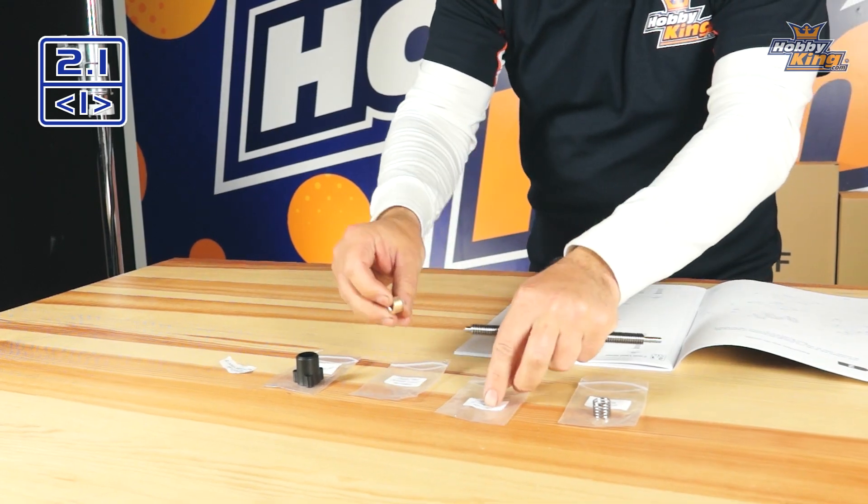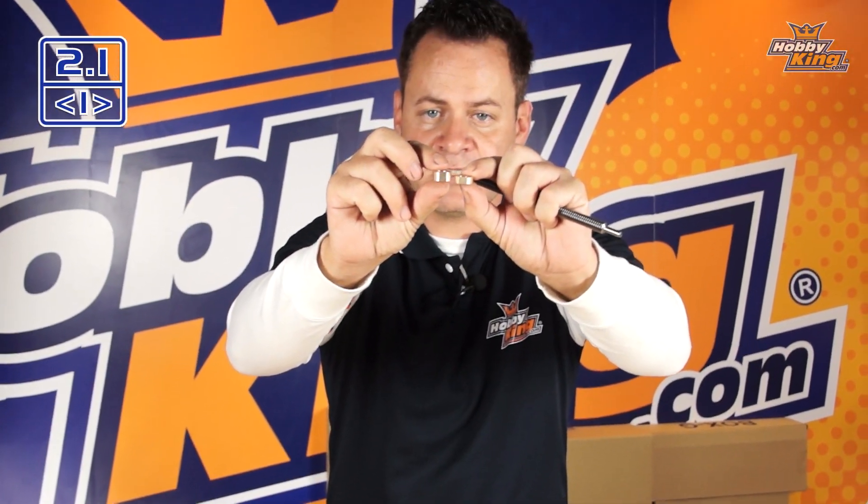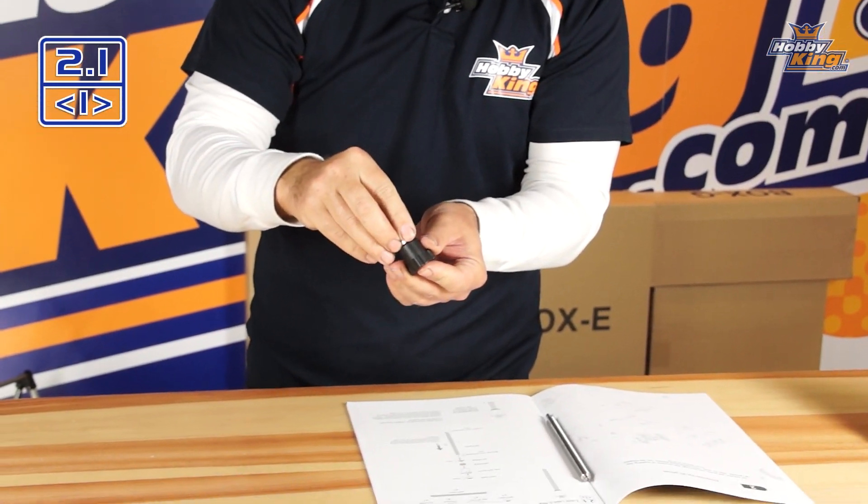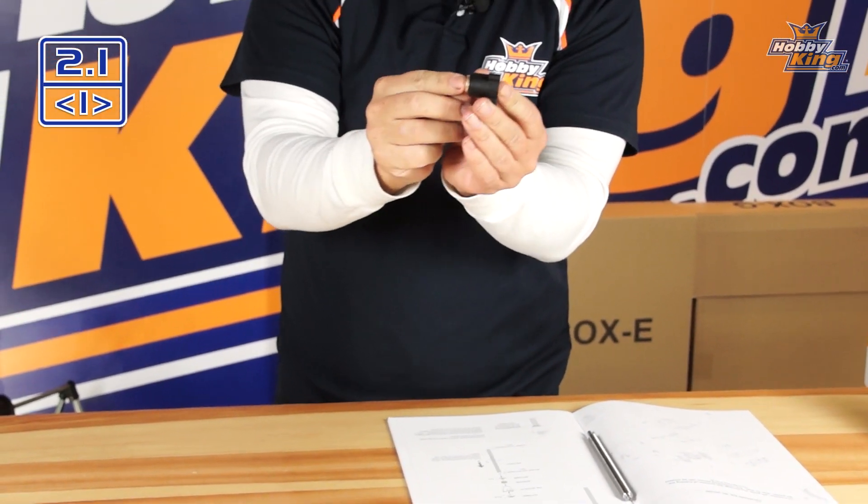First we're going to need the thick collar. If you hold up the two nuts, you'll see one is a little thicker than the other. Grab that thicker one — it doesn't matter which side is top or bottom — and place it into the housing on the top side. This is going to bolt to the bottom of the print platform, holding that nut in. Put your finger over it, roll it upside down, then drop the spring into the bottom and place the thinner, smaller brass collar into the bottom of the housing.